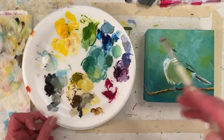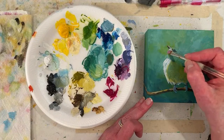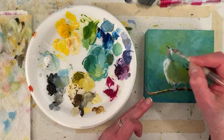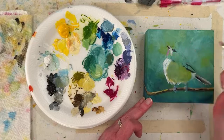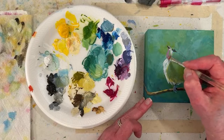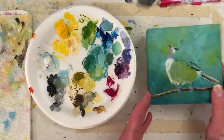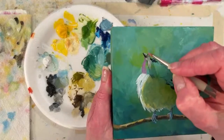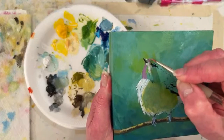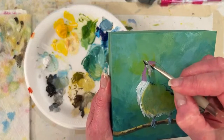So just a little white in my purple to put the highlight in here. I love that he's posing — I think this is a he. I don't know how you tell male chickadees from female chickadees.